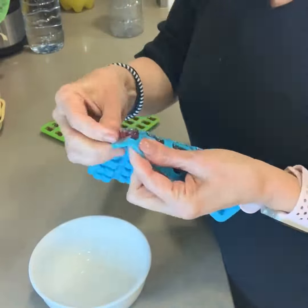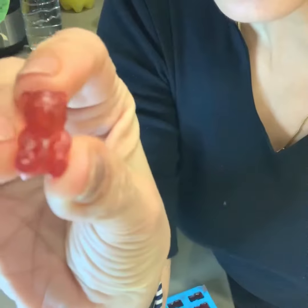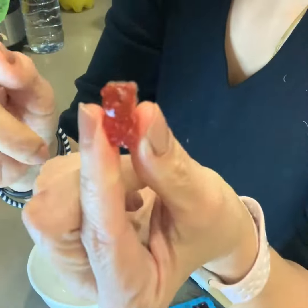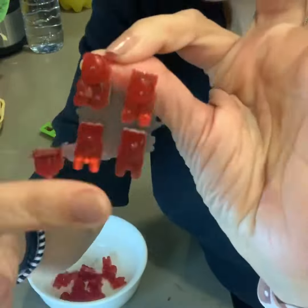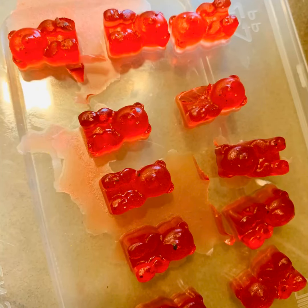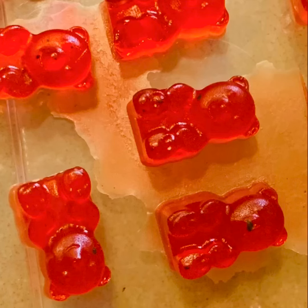Now just keep it in the fridge for about two to three hours and there you have these cute little gummy bears — a great on-the-go snack. You can add them along with your nuts and you'll have a lovely bag. Thanks for watching!